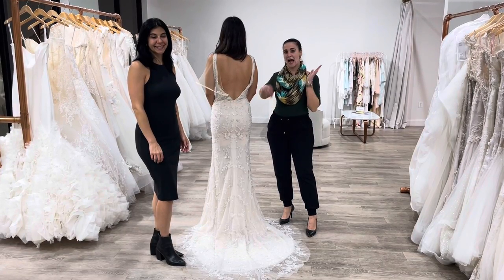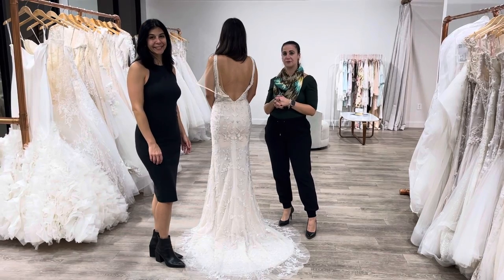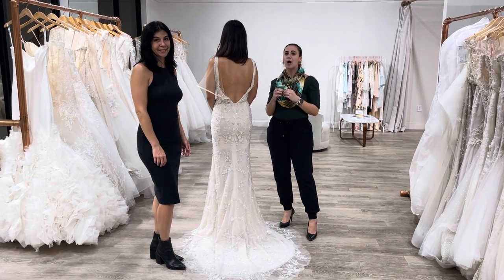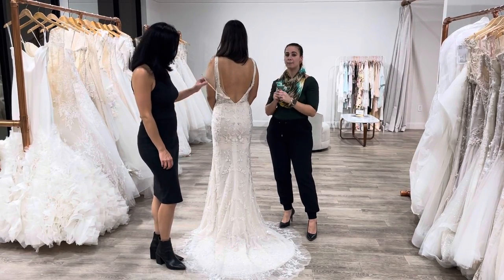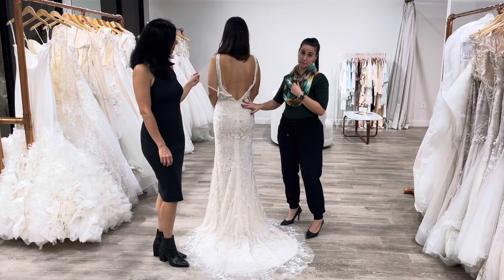Hi everyone, thanks for tuning in. I'm Roberta and this is Tally. We're inside of the Bridal Finery in Winter Park, Florida. We wanted to jump on and show you really quickly how to properly zip up a bride into her wedding dress on the day of the wedding.